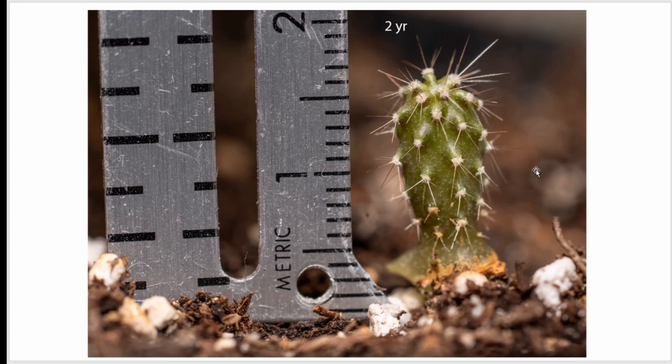Enrico C. from Italy, who grows saguaros, alerted me that I was underwatering them. When I sent him a picture, he said they look healthy, but these spines are way too small and thin.